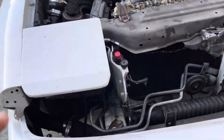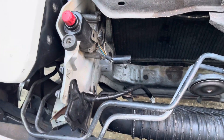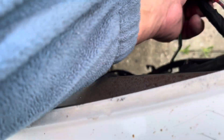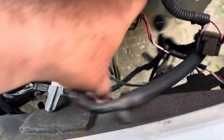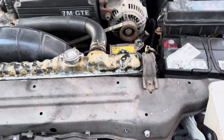I have to connect this front piece here and connect all the electric wiring connections. As you can see, all of this is loose — so there's plenty of work to do.